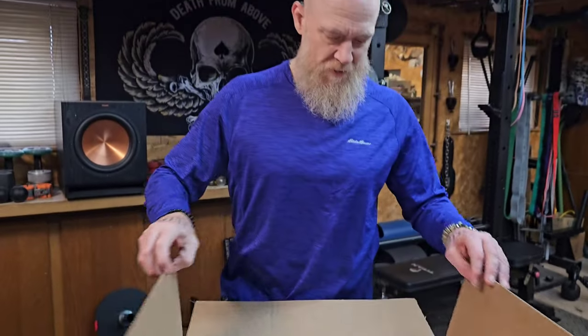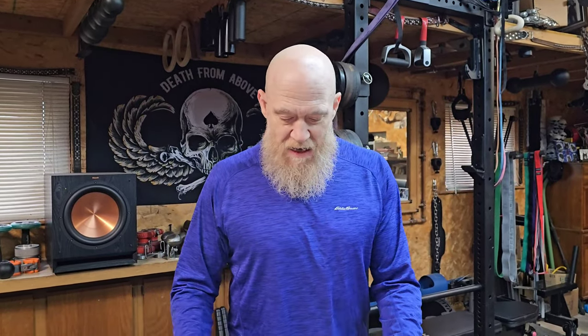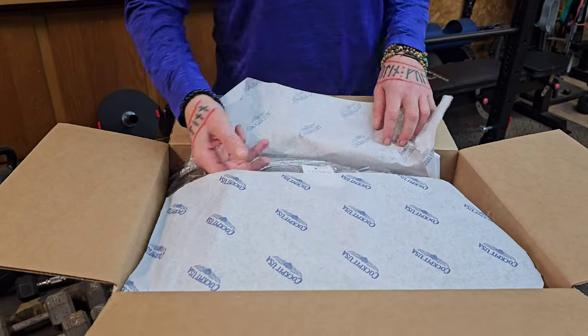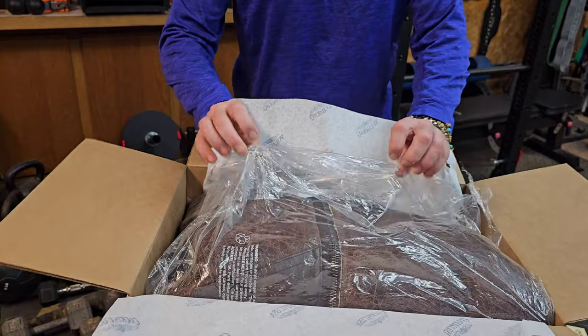Great EDC knife. This is a Cockpit USA 1941 V3 bomber jacket. I've wanted one of these since I was a kid. I grew up with a little 12-inch black and white TV in my room. I used to stay up late at night before the networks would sign off.